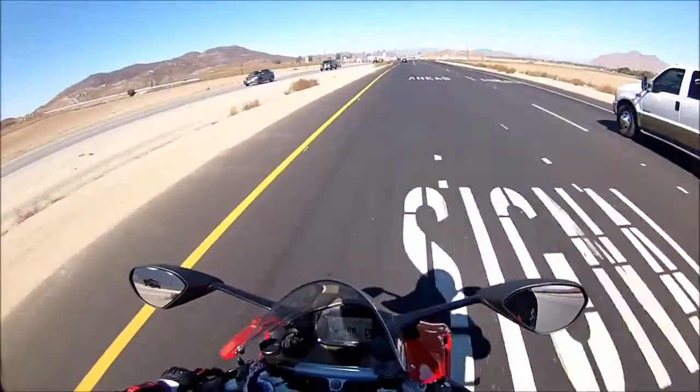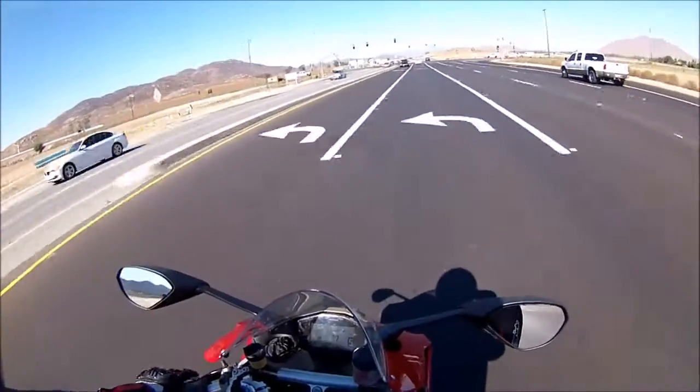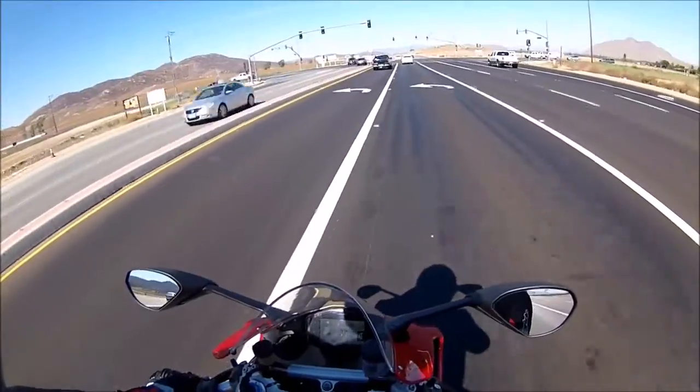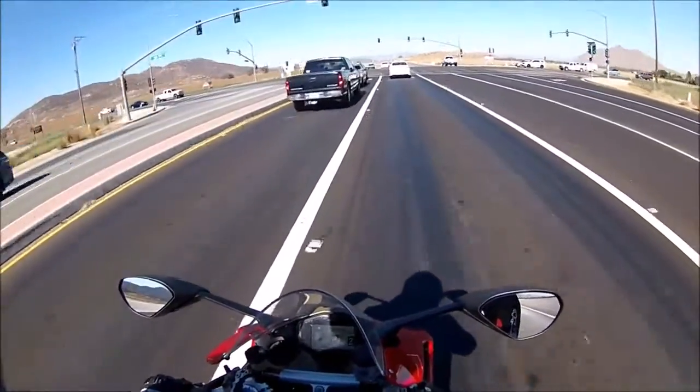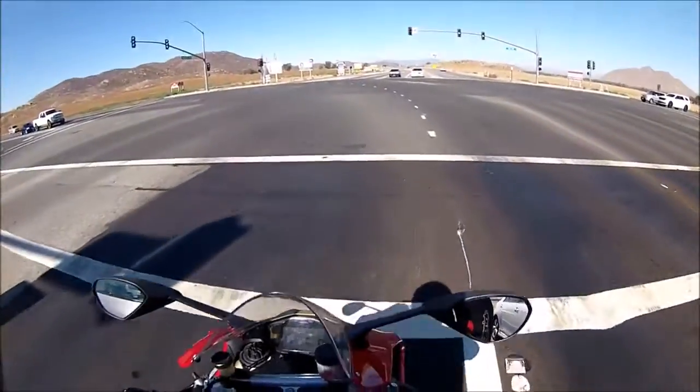Other than all the changes that still need to happen, this motorcycle is pretty much ready for a track day, and I cannot wait to take her out.